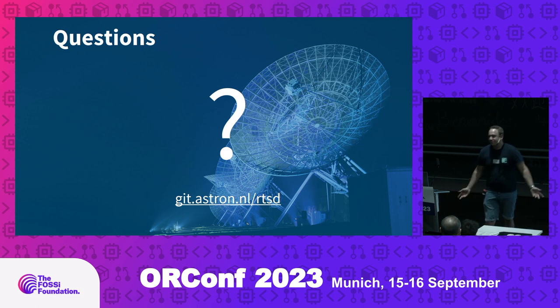Are there any questions? Thanks, Reiner. Question from the front.